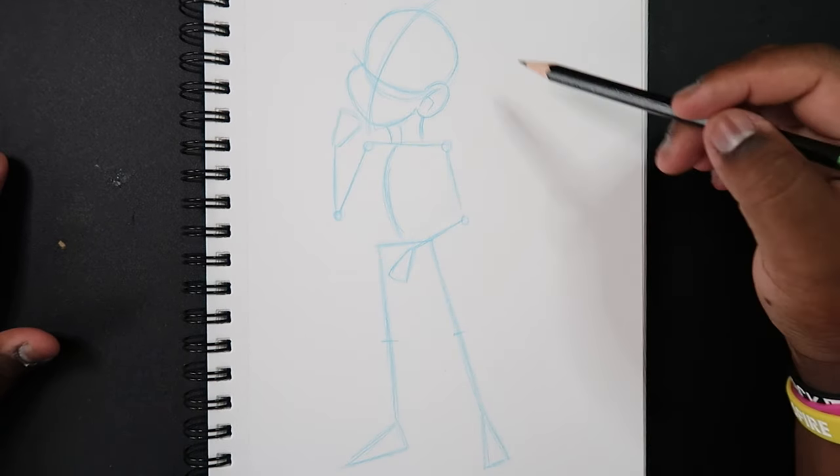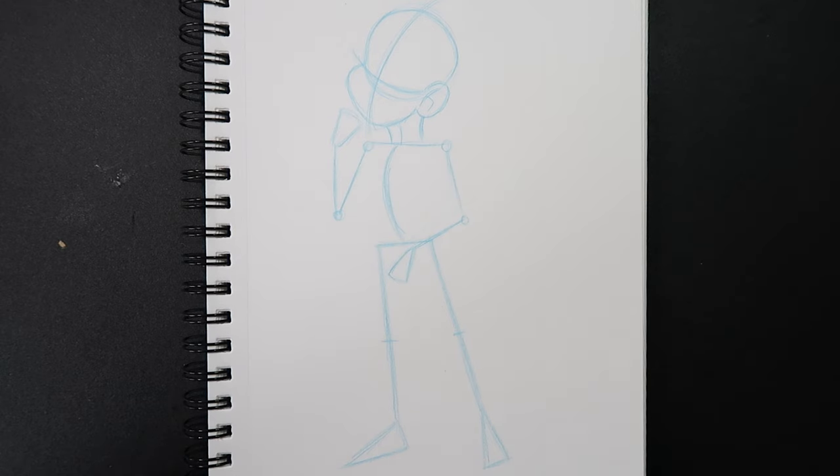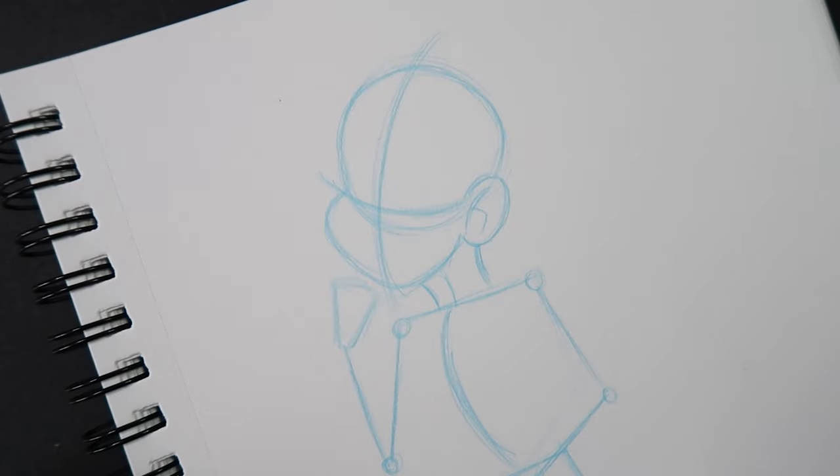Since I already have my face drawn, if you want to learn how to draw the face I have a whole playlist of how-to-draw-face videos, which will pop up in the card. That playlist has videos on drawing the face at a front view, profile view, three-quarter view, and even back three-quarter view. Check that playlist out if you want to learn how to draw the face, but with that said, let's get started.